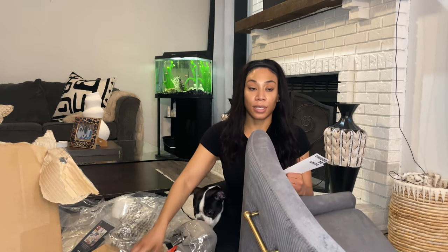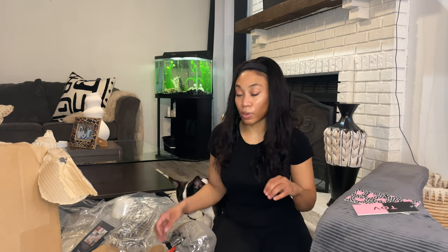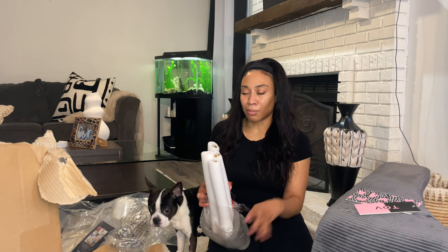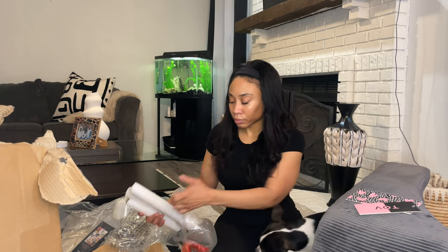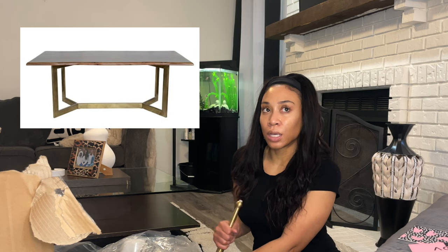The dining room table that I'm interested in getting is from Pottery Barn. Pottery Barn is usually not my style — it's a little bit too traditional and farmhouse-y for me. But I did see what I was looking for: I wanted a dining room table that had a brass base and a wood top, and they have a table that looks like that. I'll put it on the screen. The only thing is they have really good pictures on the website, but I'm trying to look online to see if anybody has it in their home and I can't find anything. I think it's called the Avondale.